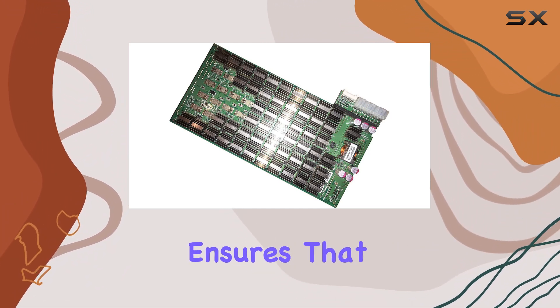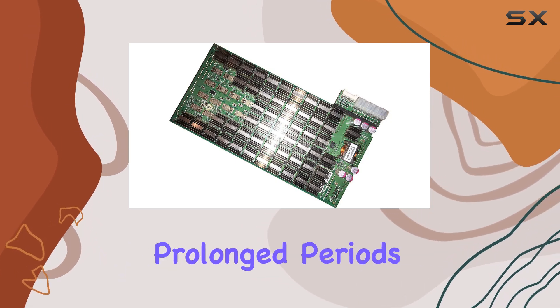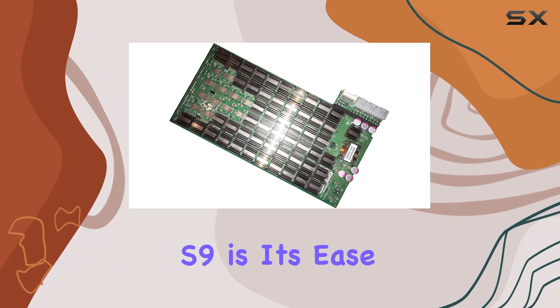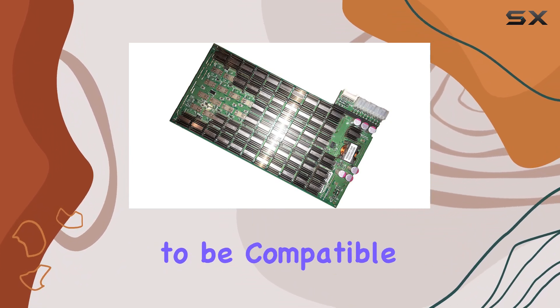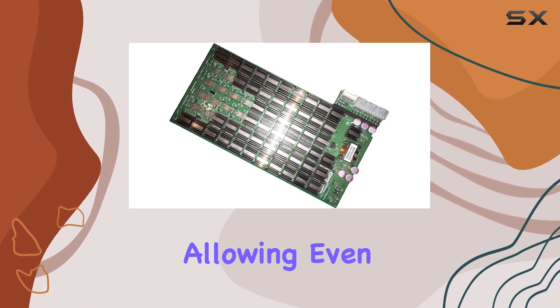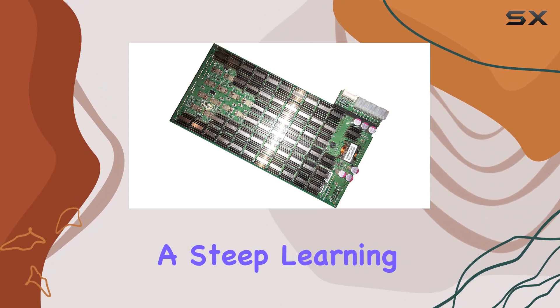The air-cooling method ensures that the device remains at optimal temperatures, even during prolonged periods of operation. One of the standout features of the Antminer S9 is its ease of use. Designed to be compatible with personal computers, setting up this miner is straightforward, allowing even those new to cryptocurrency mining to get started without a steep learning curve.